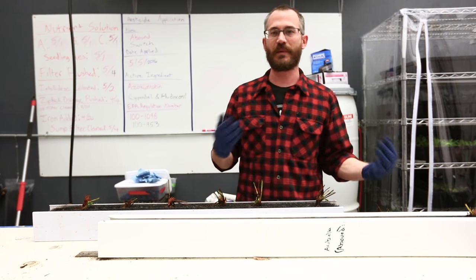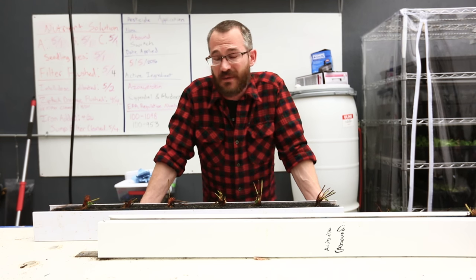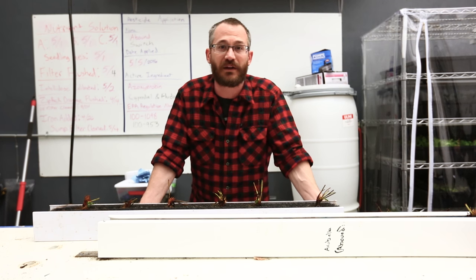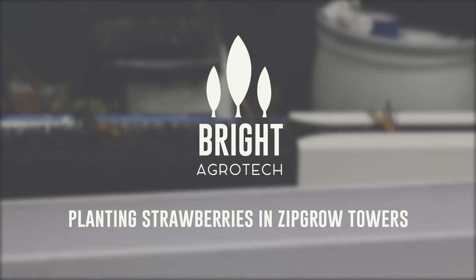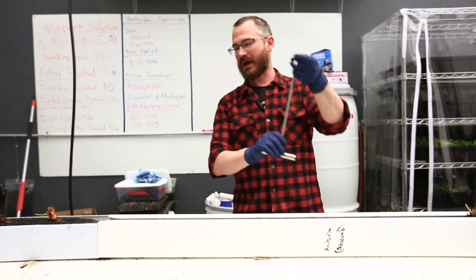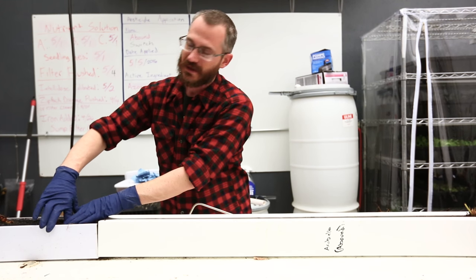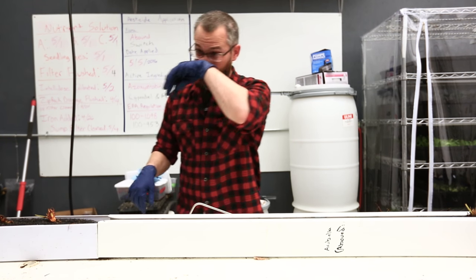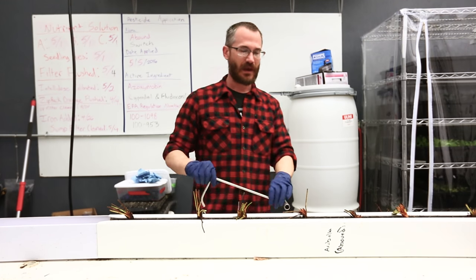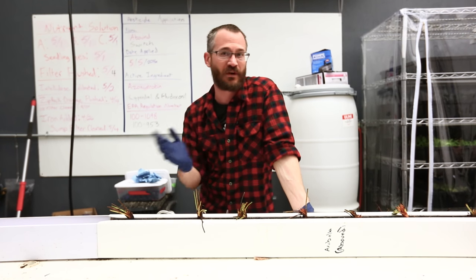Planting strawberries from rootstock is a little bit different than planting a lot of other crops. Strawberries are really a long-term crop so they're going to be growing there sometimes for as long as a year, and you want to make sure that you do it right. Take a little extra time on the front end to make sure that your strawberries are planted correctly.